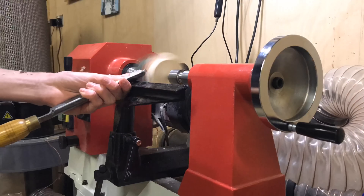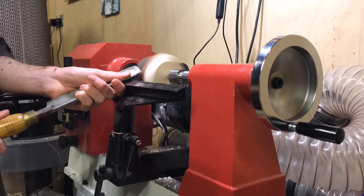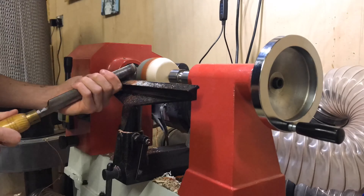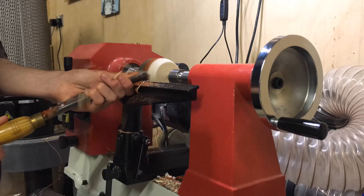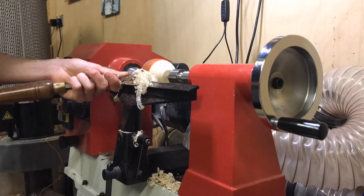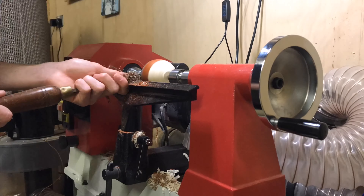With the blank mounted between the centers on the lathe I started to rough it out. You can see why I said to make the blank cylindrical, as it takes a lot of time away from the project and makes it easier, but it is okay to rough it out on the lathe like this — it just takes a little bit of time. I used a spindle gouge, a roughing gouge, and then a round scraper to profile in the rough shape.